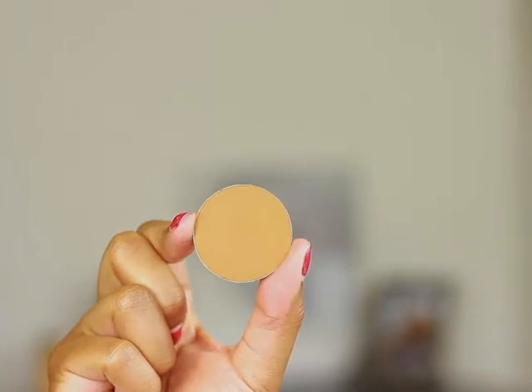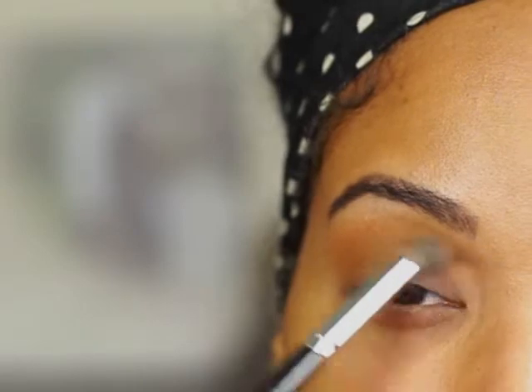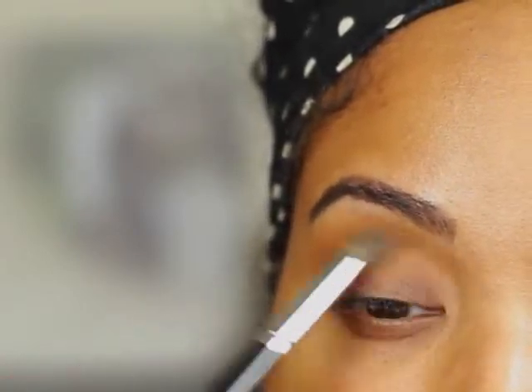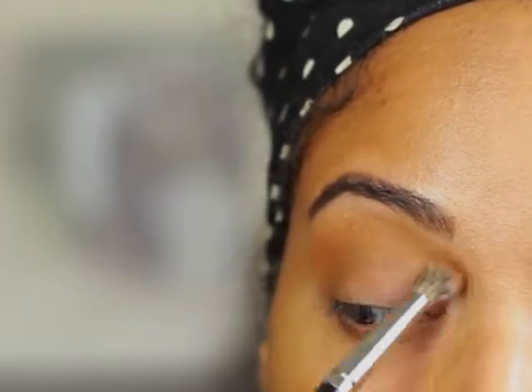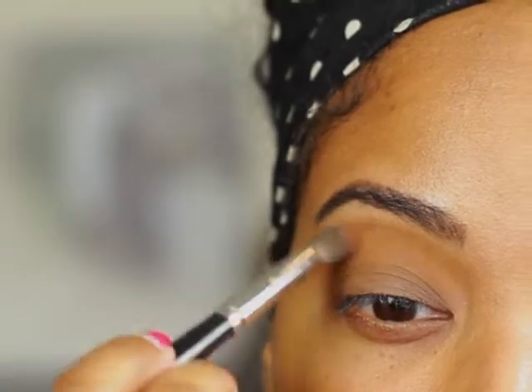For my first transition color, I'm going to be applying Uninterrupted by MAC using a Morphe 28 brush. This color pretty much matches my skin tone — it's just going to help the other colors blend better, so you don't really have to be too precise with this transition color. I'm applying it all over the upper crease, close to the brow bone.